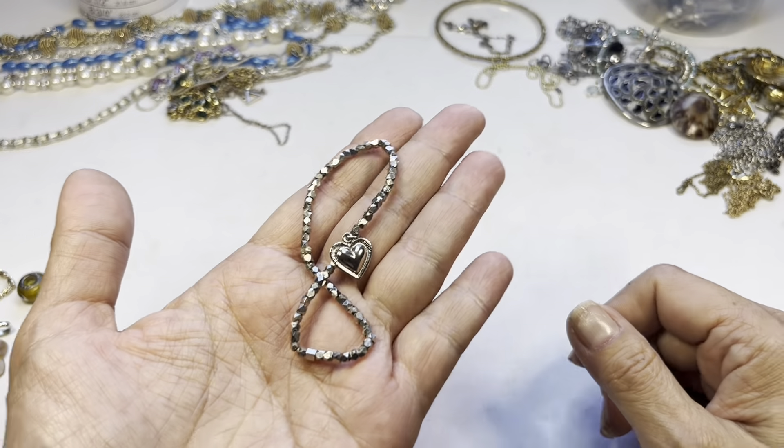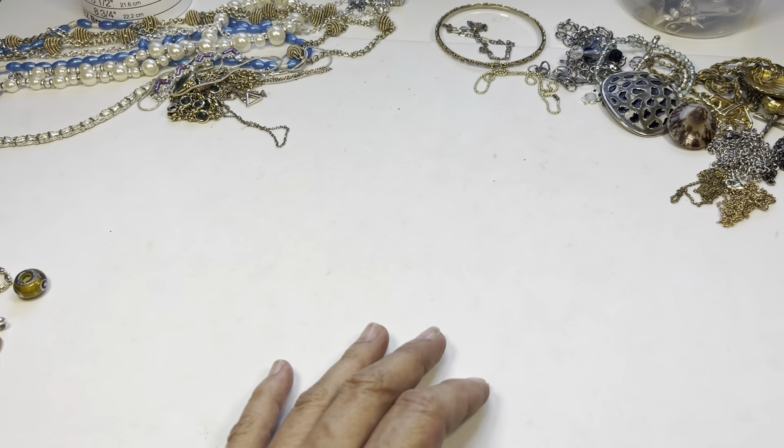Another item in craft is this stretch bracelet with a little heart charm.